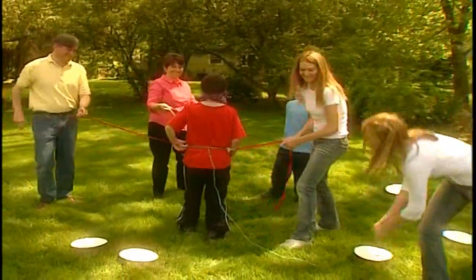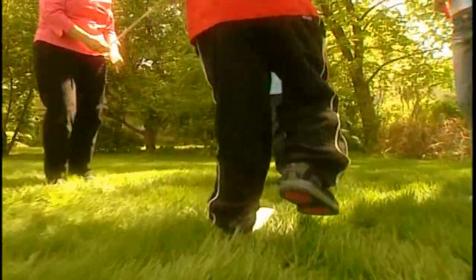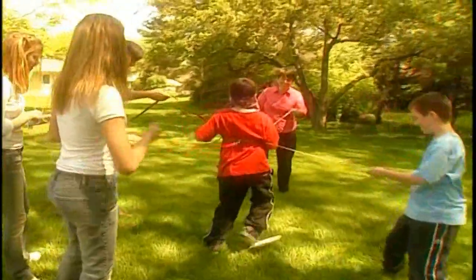Then have everybody else grab a rope and stand in a circle around them. The object of the game is to lead that blindfolded person to step on each plate in order from one to ten. Be careful. Be gentle. And above all, be helpful.